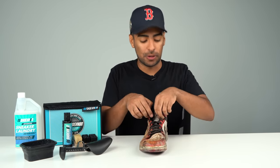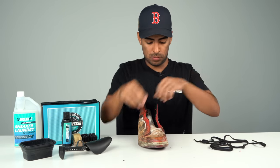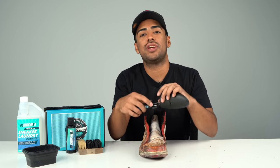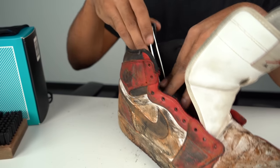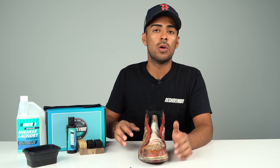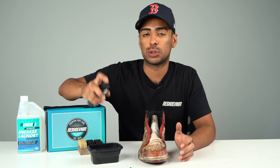The first thing we're gonna do is work on the right shoe for before and after purposes. We're gonna go ahead and remove our laces and insole. Now that those are out of the way, let's grab our adjustable shoe tree and adjust it to size. All prepped and ready to go, let's grab our Colasso bowl with water and our four-ounce bottle of solution and squeeze two squirts.